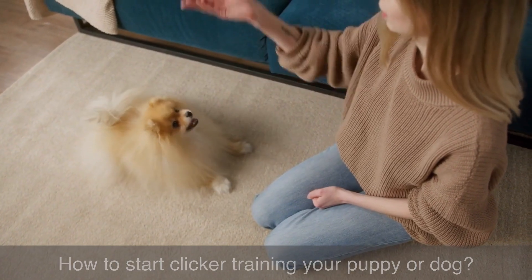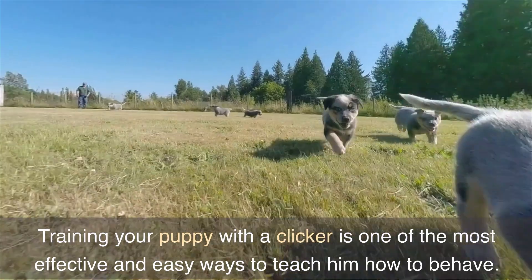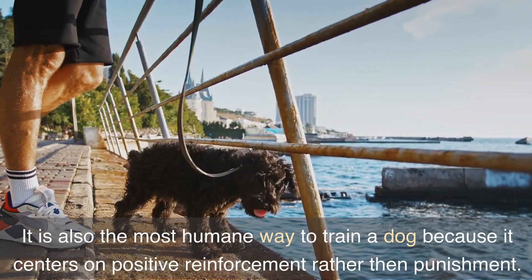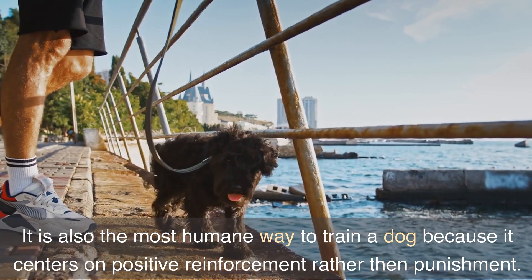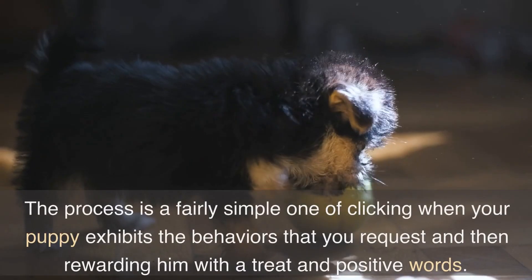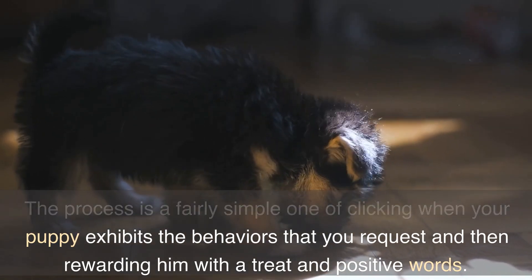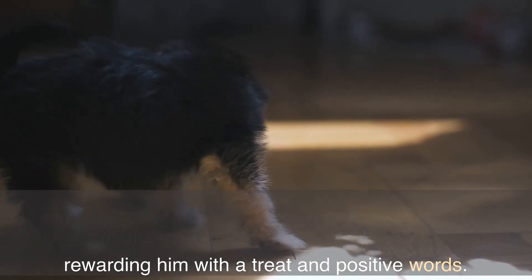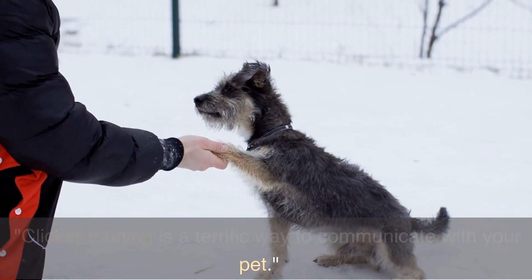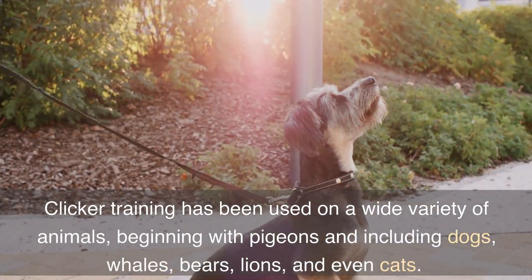How to start clicker training your puppy or dog. Training your puppy with a clicker is one of the most effective and easy ways to teach him how to behave. It is also the most humane way to train a dog because it centers on positive reinforcement rather than punishment. The process is a fairly simple one of clicking when your puppy exhibits the behaviors that you request and then rewarding him with a treat and positive words. Clicker training is a terrific way to communicate with your pet.